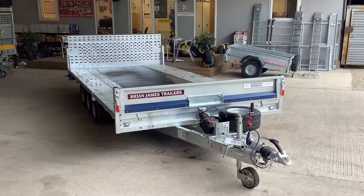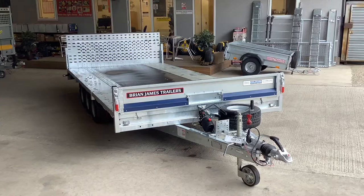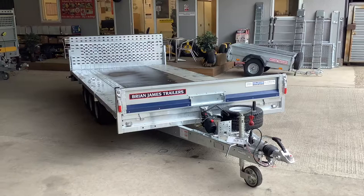Hi, it's Mark here at Fieldfare Trailer Centre and today we're going to have a look around a Brian James Cargo Connect Trailer. The model we have here is the 475 4452. It's four and a half meters long by 2.13 meters wide, three and a half ton gross and triaxle on 10 inch wheels.